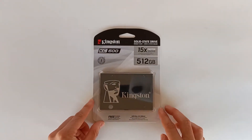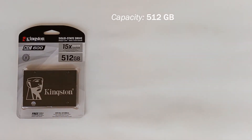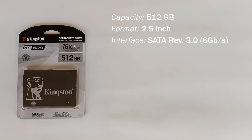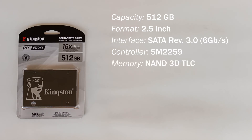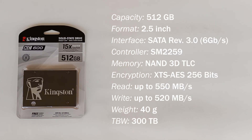Let's look at the specifications of this product. This SSD has a capacity of 512GB in a 2.5 inch format. It has a SATA 3 interface up to 6Gbps, uses a SM2259 controller, and has NAND 3D TLC memory with XTS-AES encryption. Read speeds up to 550MBps and write speeds up to 520MBps. It only weighs 40g and has a TBW of 300TB.